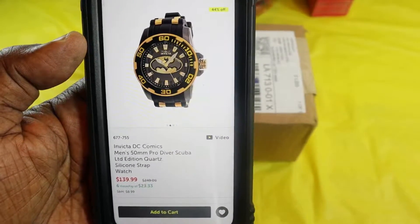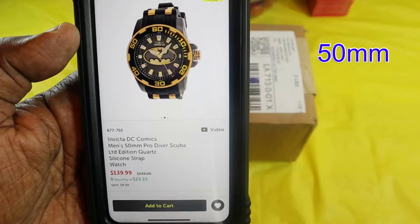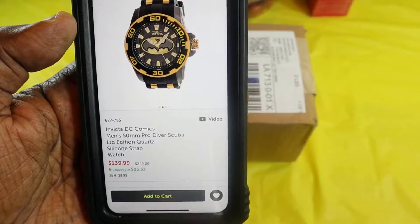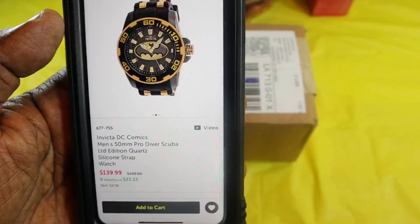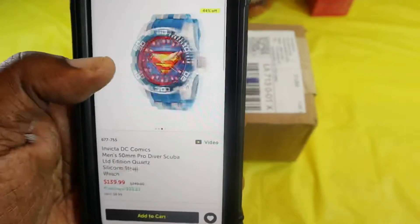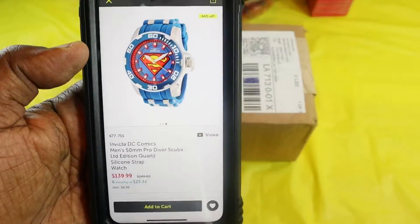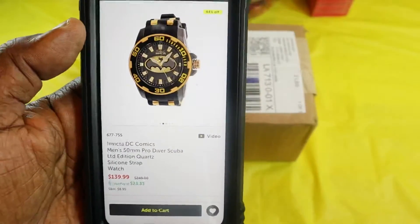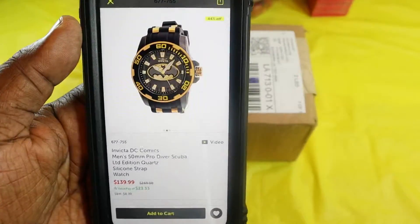This is the Invicta DC Comics men's 55 millimeter Pro Diver Scuba LTD edition quartz silicone strap watch, currently listed at $139 — I picked it up for $68. You can also get this in Superman as well, and when the price drops down again I'm going to pick that up. But being Batman, this is probably one of my favorites and this is the first one I got. So let's get into the box and then get into some of the specs.